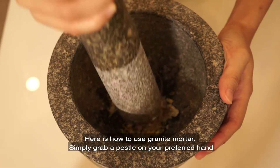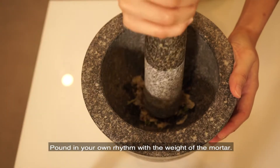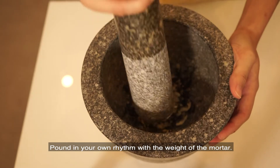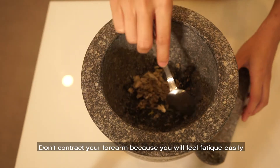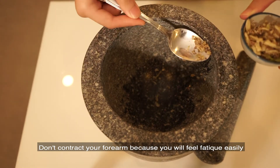Here is how to use the granite mortar. Simply grab the pestle in your preferred hand and pound the ingredients in your own rhythm with the weight of the mortar. Don't contract your forearm or don't force it, because you will get fatigued very easily.